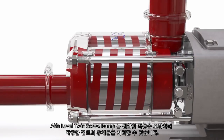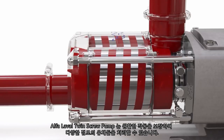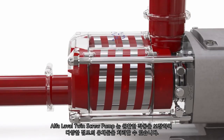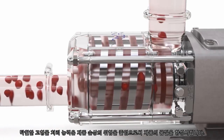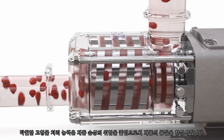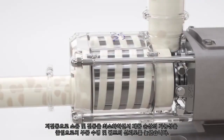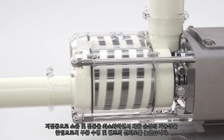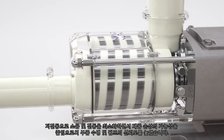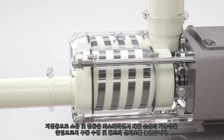The Alfa Laval twin screw pump ensures smooth and gentle operation and can handle multiple process media of varying viscosities. Its superior solids handling capability reduces the risk of product damage, improving product quality. A low pulsation characteristic reduces potential product damage whilst minimizing noise and vibration, extending component life and pump reliability.